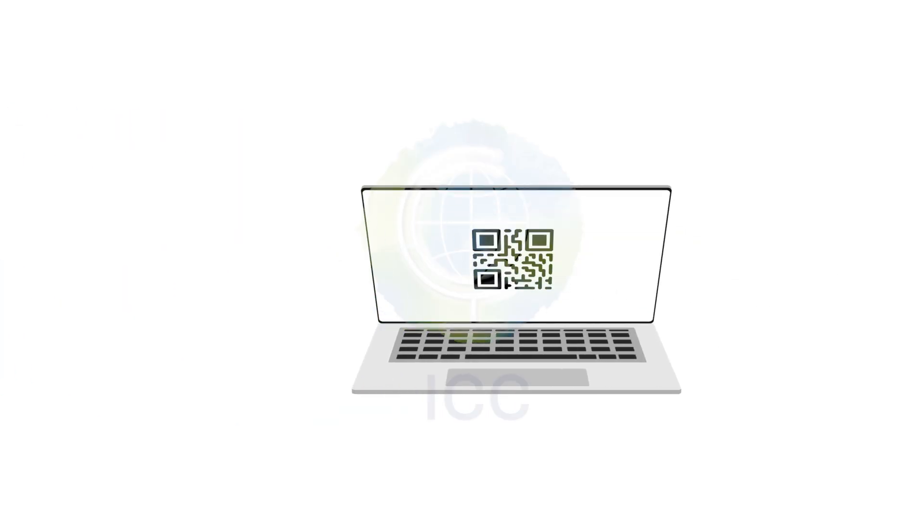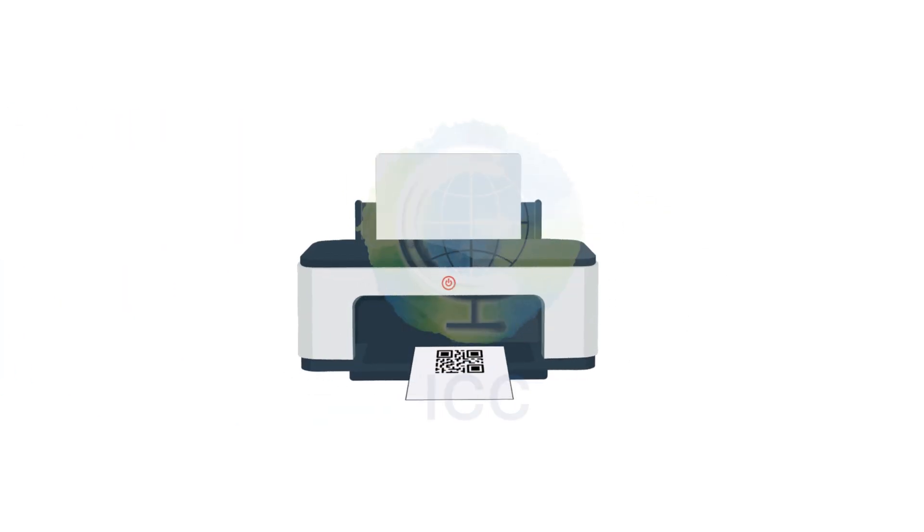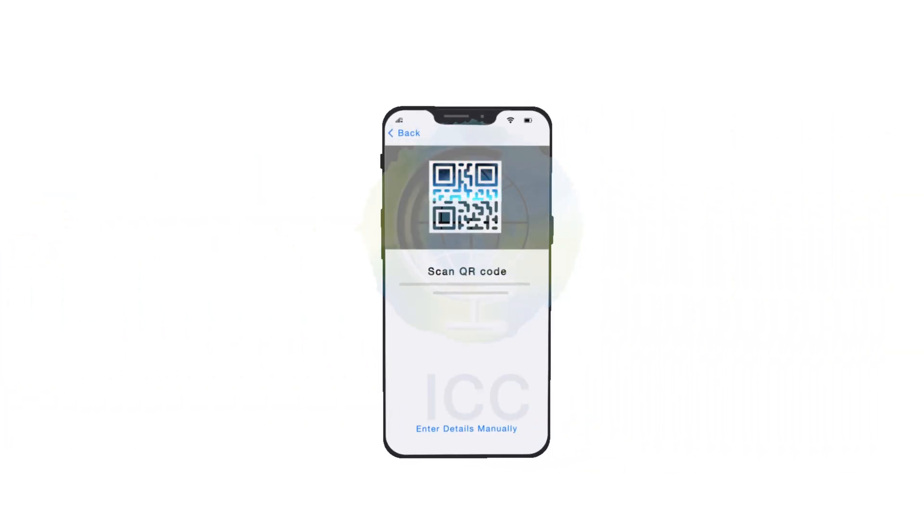Here you have two options: install with the QR code or install manually. To install with the QR code, you must have access to the code we sent you by email, either on another device or printed out. Position the QR code in the box shown on the screen. Wait a few seconds for your new mobile plan to be identified. If you don't have another device or the QR code printed out, you can carry out the installation manually on the same screen.